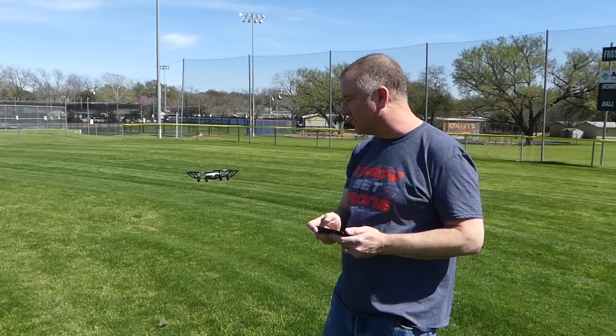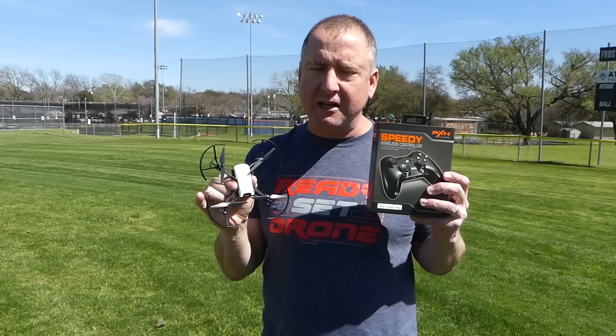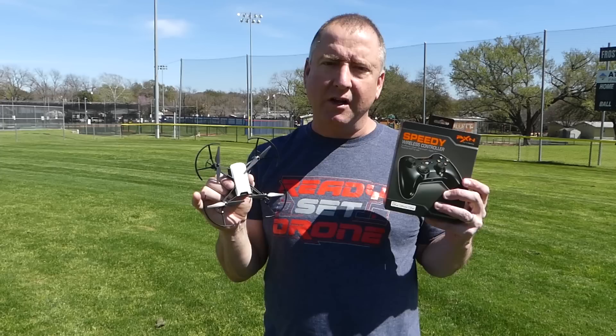When you put your hand under it, it actually goes up because it's trying not to hit anything below it, which is pretty awesome. And then you can hand land it. The biggest complaint people are making about the Tello is that you have to fly it with your phone. The good news is there are Bluetooth controls out there that connect to your Android or iOS phone and allow you to fly it with a normal remote control, more like the experience you'd have flying any other drone.